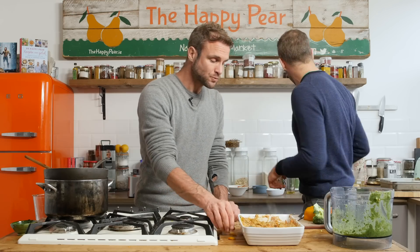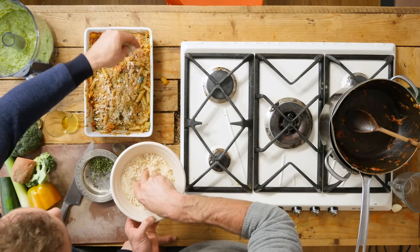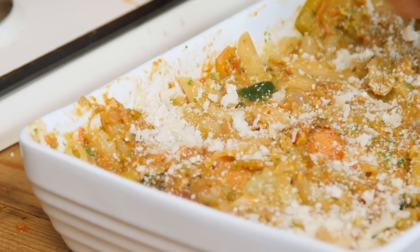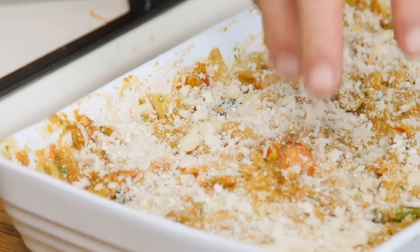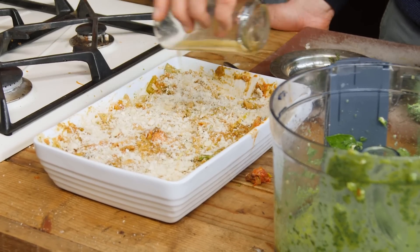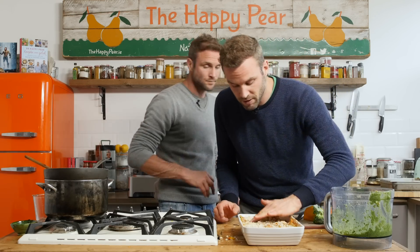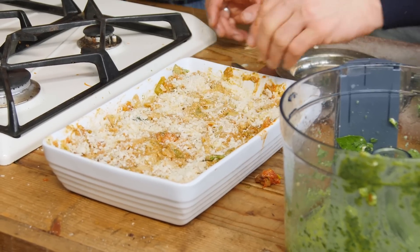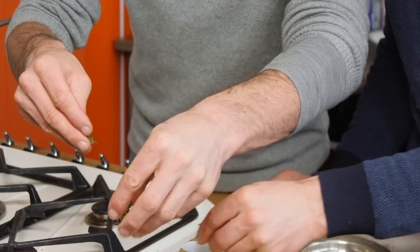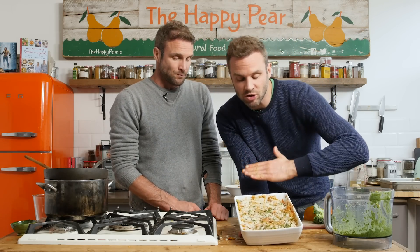The oven is preheated to 200 degrees. We're going to top it with some breadcrumbs — in this case white ones. If you're gluten free just use gluten free breadcrumbs and gluten free pasta. If you want to make your own breadcrumbs, simply blend up some old bread. Then a little drizzle of about a teaspoon of oil to help the breadcrumbs crisp up. We've got a little bit of thyme leaves — they give a nice fleck of colour. Bake for about 10 to 15 minutes until it goes golden on top and all the flavours come together.